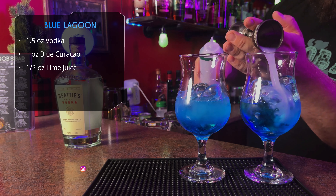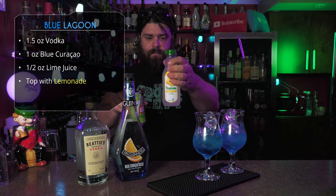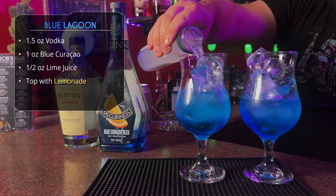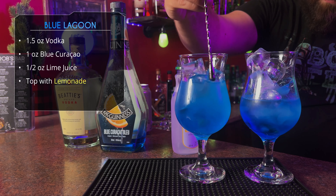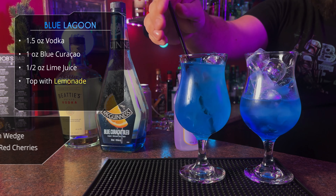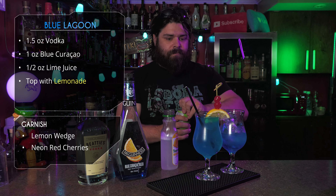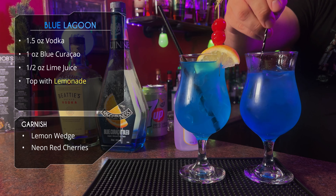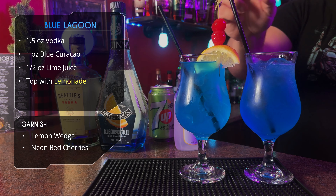A little bit of lime juice in each. And after that, we get to our lemonade or lemon-lime soda. We're going to put a little bit in the glass and then stir it to combine everything, and then just top it off. Give it a straw, give it that classic lemon and maraschino cherry garnish. And then for the 7-Up, same deal — stir it, top it off, and then proceed to garnish.